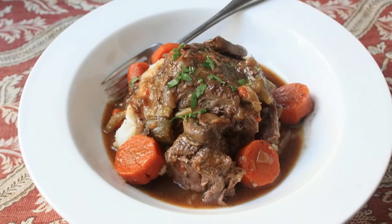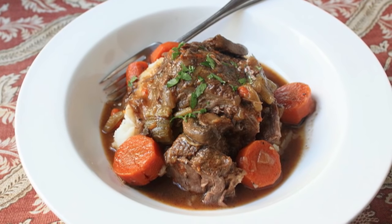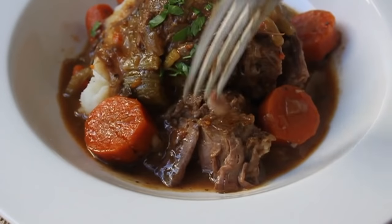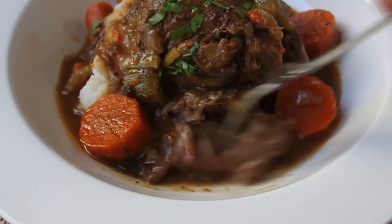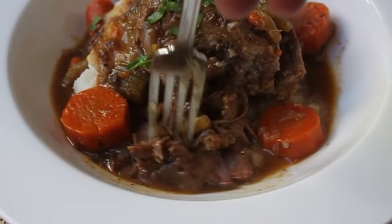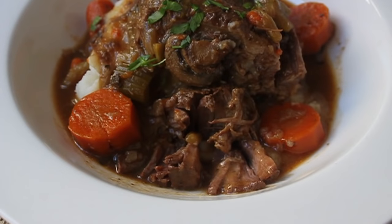Make sure you taste the sauce and adjust for salt and pepper — it probably needs another pinch or two of salt, maybe a grind of pepper, maybe even a shake of cayenne. You can brighten it up a little with some chopped fresh parsley — optional. And there we go: a beautiful seven bone beef pot roast.